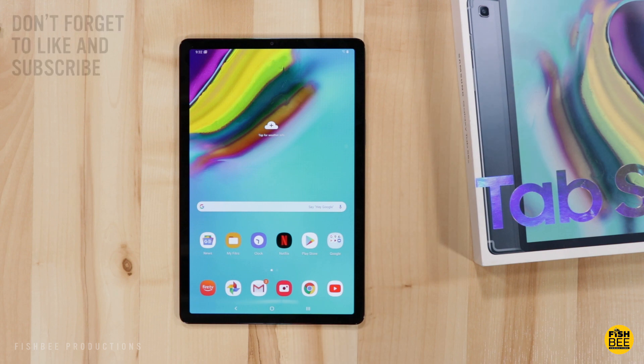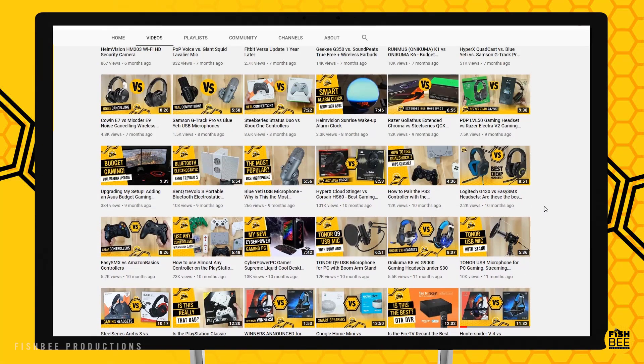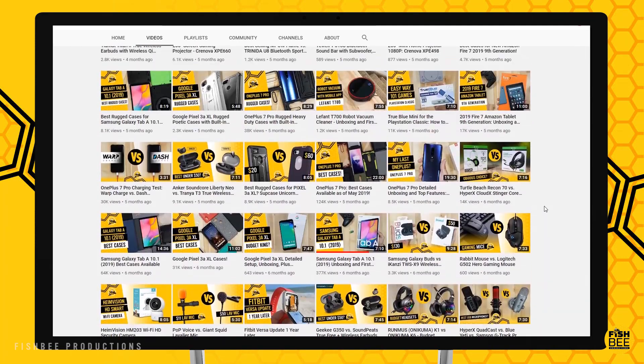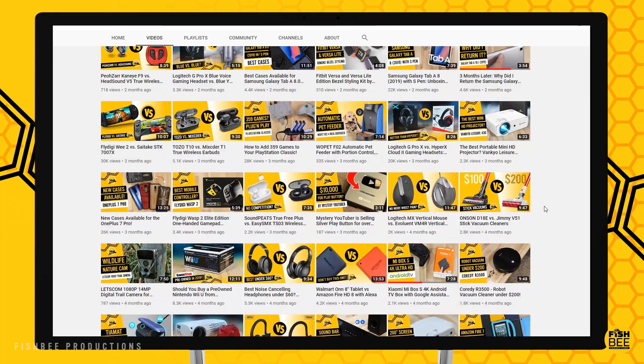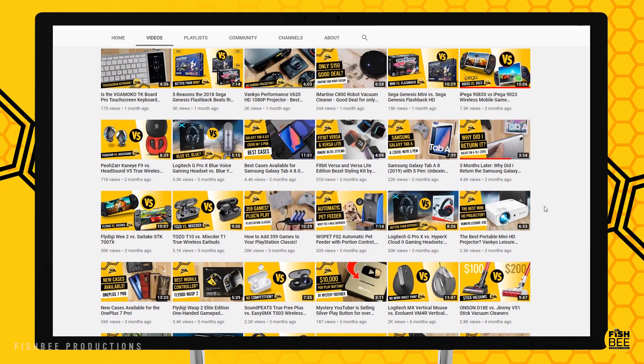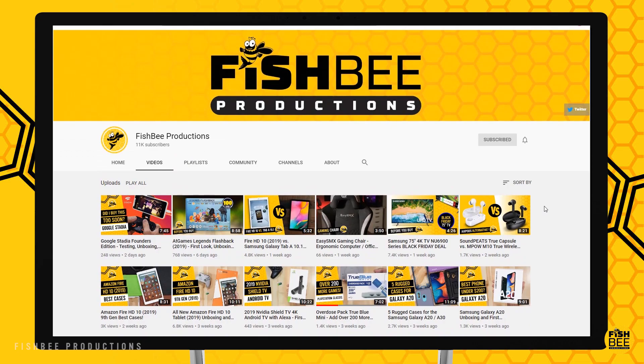If you're like me and have hesitated about buying Amazon Renewed products, I'd say give it a try — you might get an item like I did that looks like it was never even used. If you've made it this far, consider subscribing and give a thumbs up if this video was helpful. This is Brian from Fish Bee Productions — thanks for watching and I'll see you on the next one.